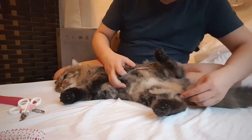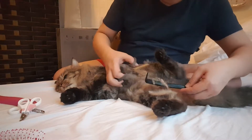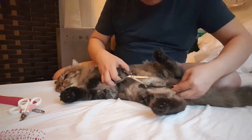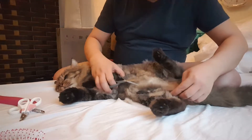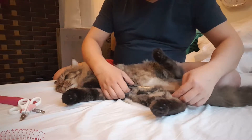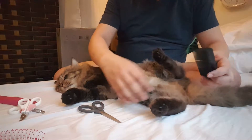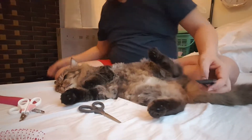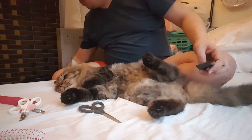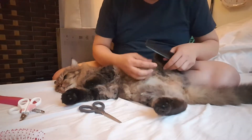This kind of comb is so sharp that's why it's penetrating all the way to the skin, and it's so scary because he might jump. He will just jump if he gets tickled or feels some pain.